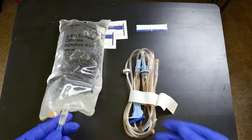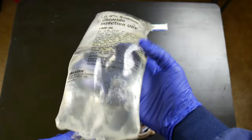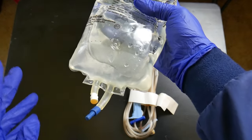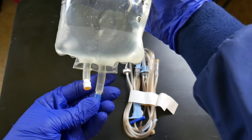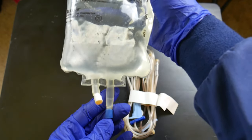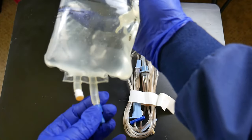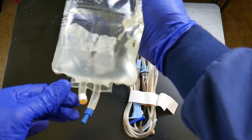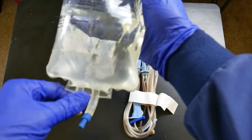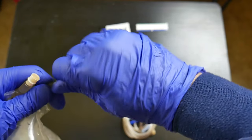Keep in mind that IV bags come in different types. Some bags have only one port. In this instance, this bag has two ports, and one is longer than the other. The way to remember how to spike a two-port IV bag: spike the long port and stay away from the short one.